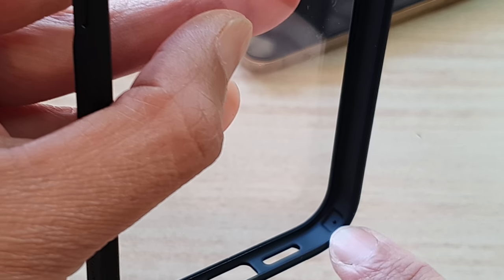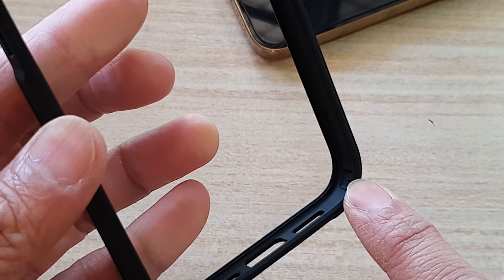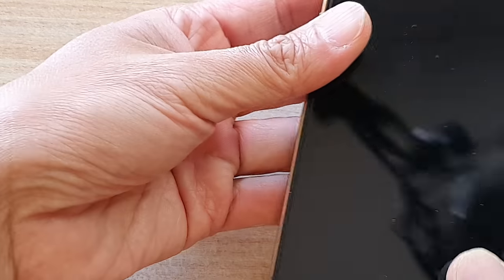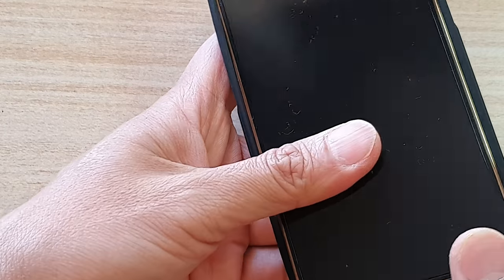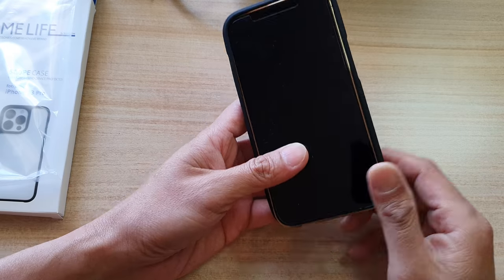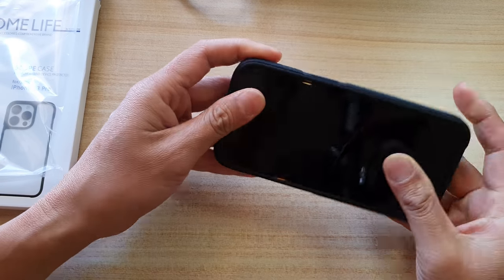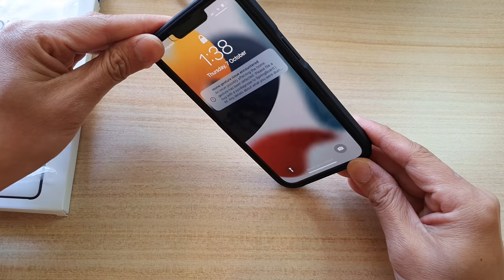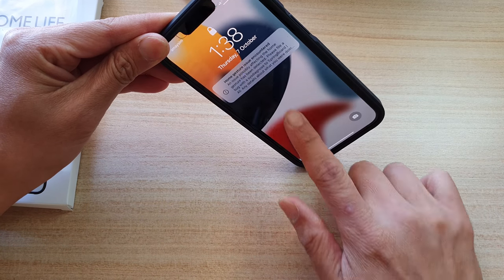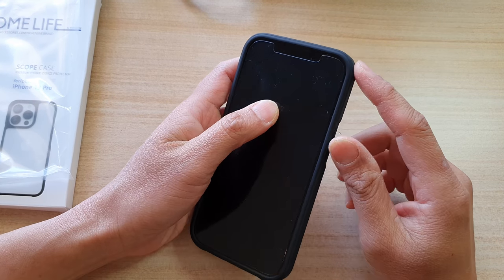On the inside there are air bumpers on each corner. That's really important — the air bumpers provide maximum protection against shock impact when you drop your phone. Drops concentrated on a corner are the most likely cause of screen cracking, so when purchasing a case make sure it provides good shock resistance, which this case does.